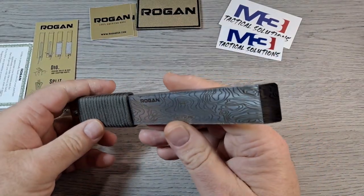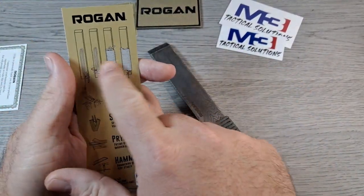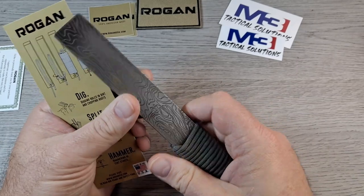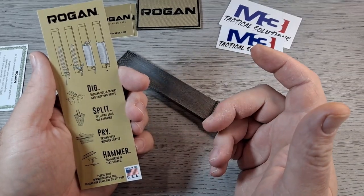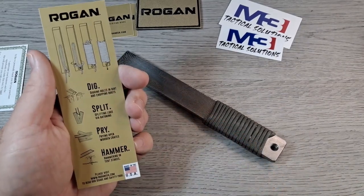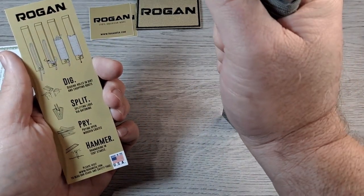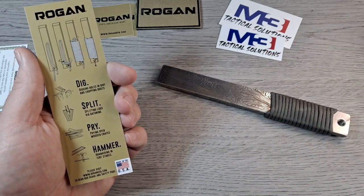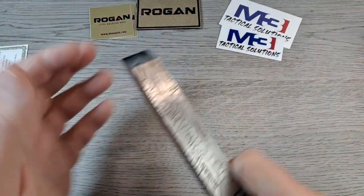The topo design looks cool — it'll probably wear off eventually, but it looks nice now. The card that comes with it actually shows you how to wrap the paracord, and it came pre-wrapped nice and tight. According to the card, uses include: digging holes in dirt, chopping roots, splitting logs via batoning, prying open wooden crates, and hammering tent stakes. You can definitely hammer with the flat of this thing.